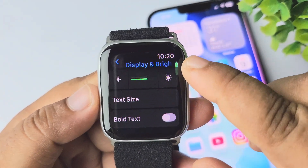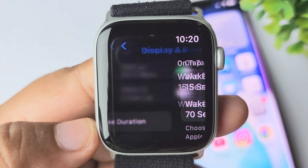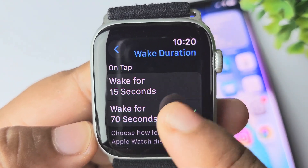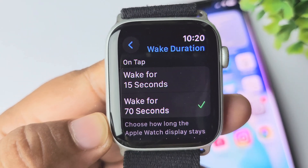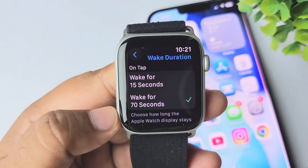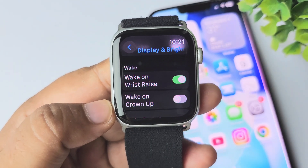In here, scroll down and tap on Wake Duration, and here you have to select Wake for 70 seconds instead of Wake for 15 seconds. Then tap on back and make sure to enable the Wake on Wrist Raise option.